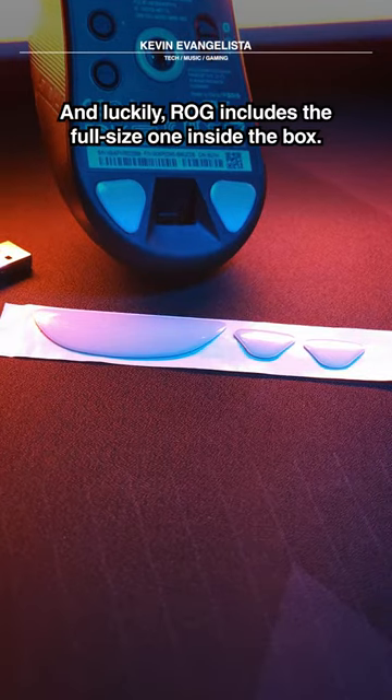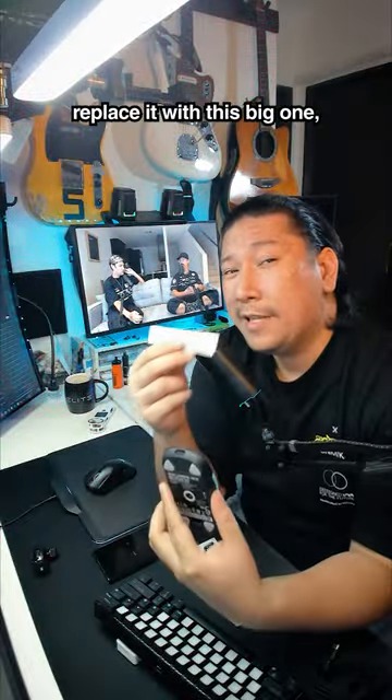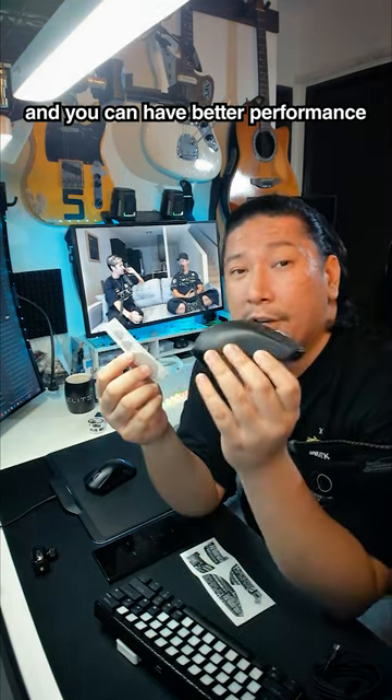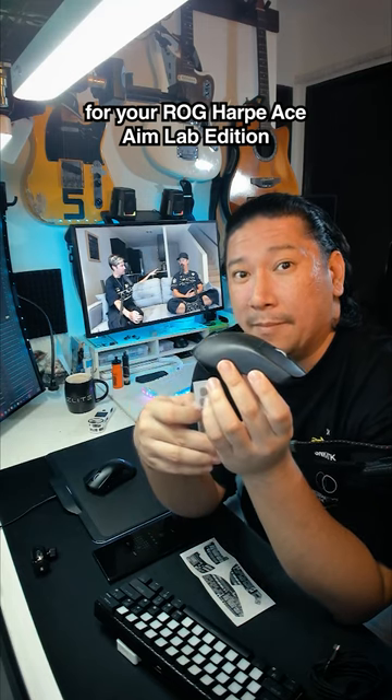Luckily, ROG includes the full-size one in the box. Just peel these two ones off, replace it with this big one, and you can have better performance for your ROG Harp Ace Aimlab Edition.